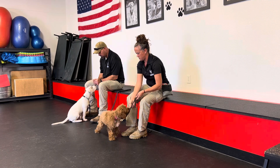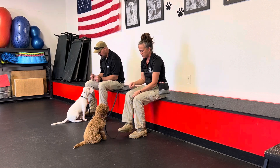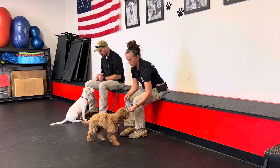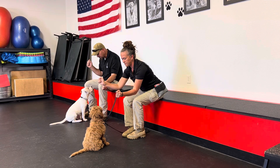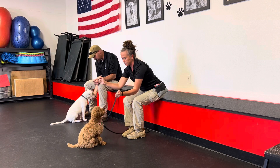We have them in a front sit in front of us. I'm just going to step on their leash so they can't run away. You can make a sound to get their attention.